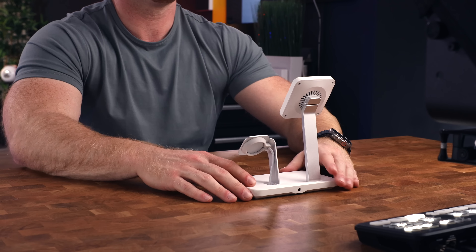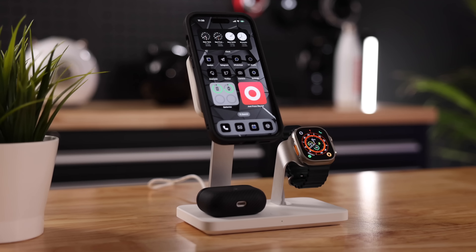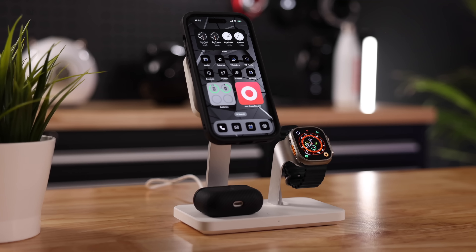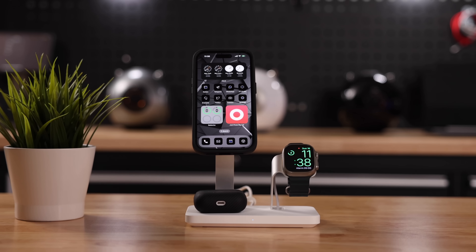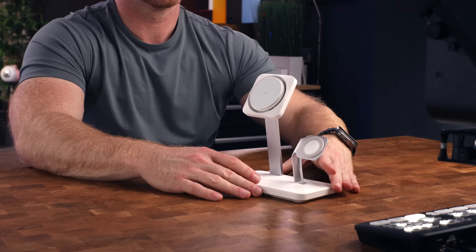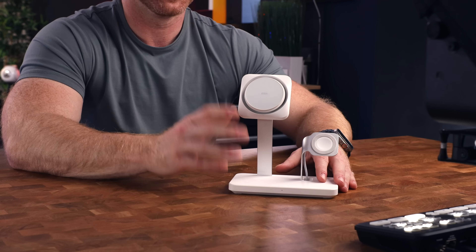Moving on to the next accessory — another super convenient charging solution by a company called ESR. This time it's a very specific one called the Halo Lock three-in-one charger with Cryo Boost, and I'll explain in a minute what that means. If there is one thing I hate, it is clutter. With the devices that we're using it can be challenging to keep a tidy desk or nightstand, and that is why I'm such a fan of these all-in-one charging solutions — they allow me to charge all of my stuff and I only have to run a single cable. These all-in-one charging solutions are a hit or a miss in my experience, and this one is definitely a hit.